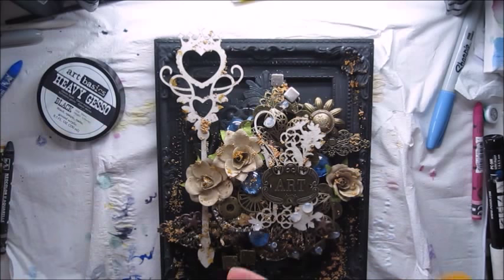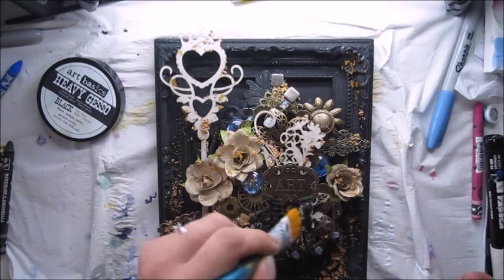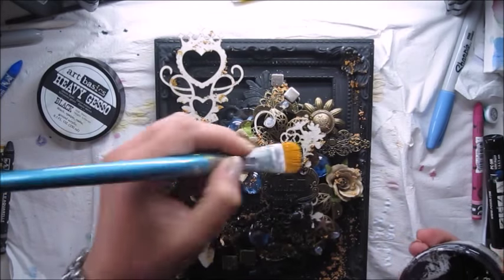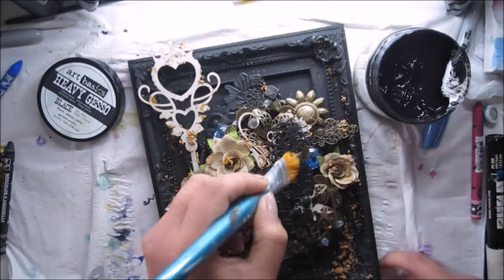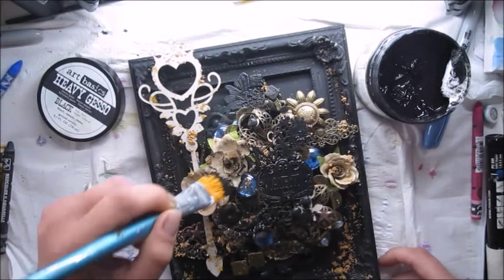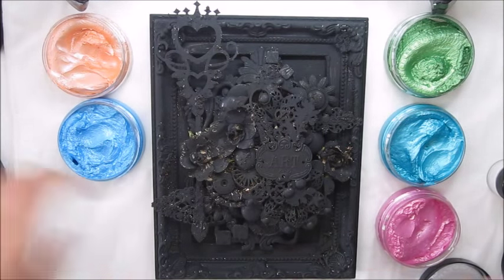Again, our next step is to cover everything with black gesso. This is a time-consuming process to cover every inch of the project, but that's okay because when you start coloring nobody will see that there was some black missing.